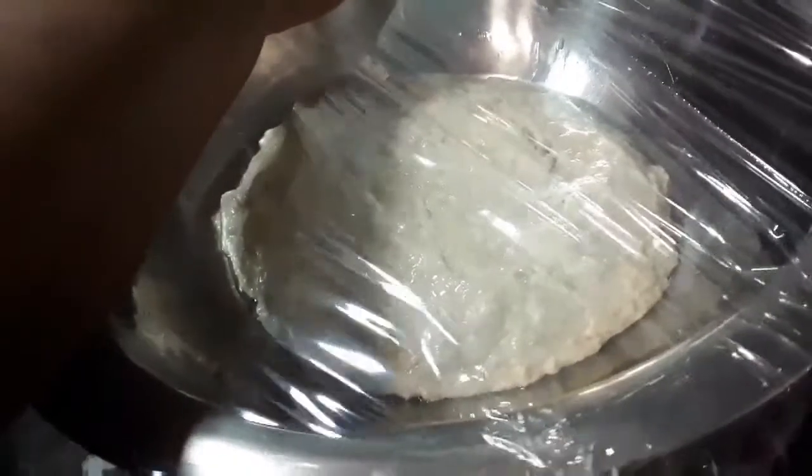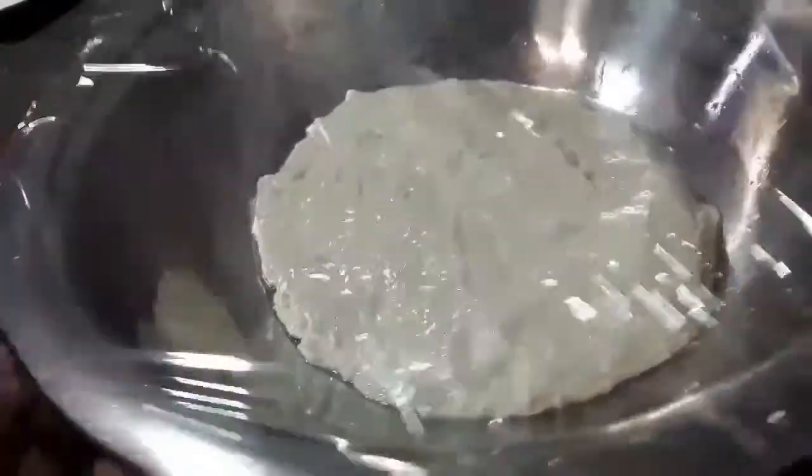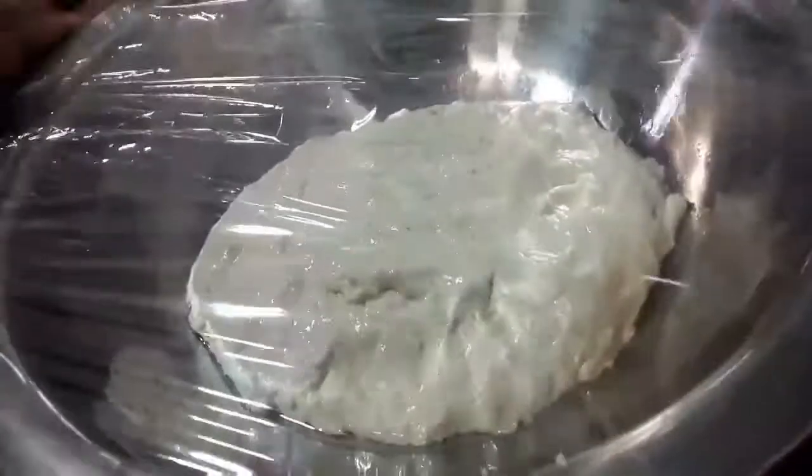You want to put this in a warm area. You can use your oven turning the light on — make sure that the stove is off. The light will be enough heat to help the gluten to activate.